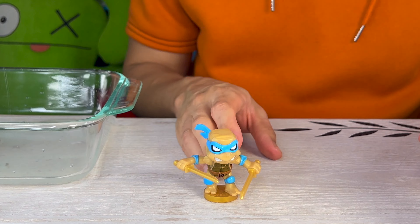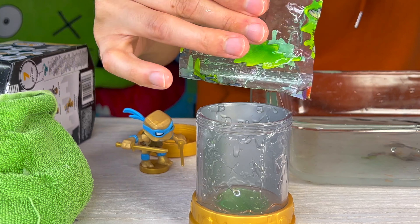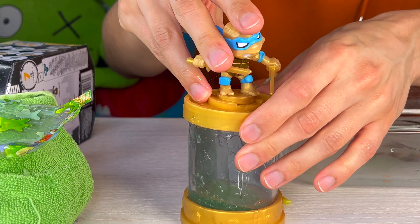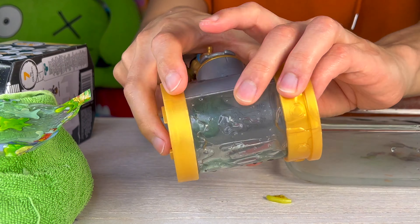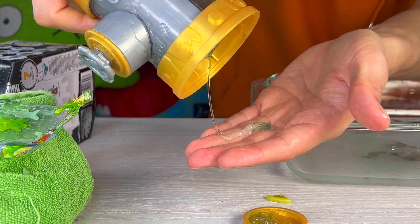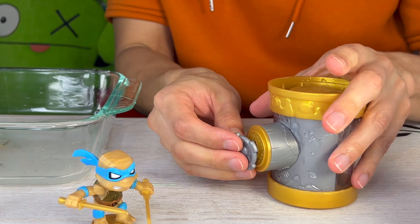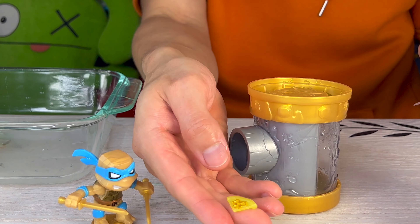There's some other stuff you can do here — you can add some of this TMNT slime back into the sewer pipe, just like that. Sticky and gooey! Tighten that lid, and then you can place your action figure right on top. This is super cool — look at that, you've got the sewer pipe with the green sludge inside. Yuck! Look at that, that's awesome. Put Leonardo back on there.